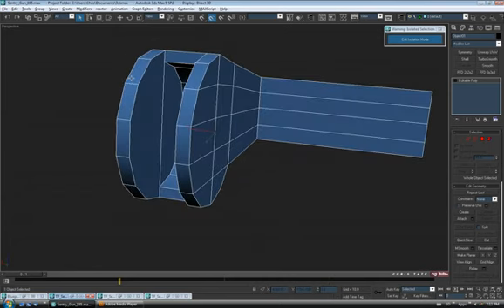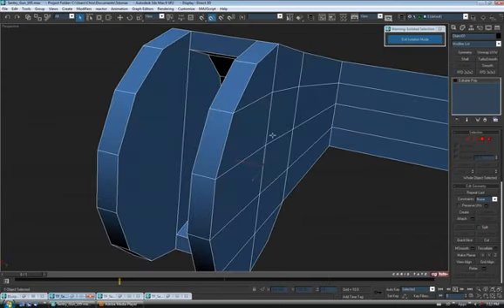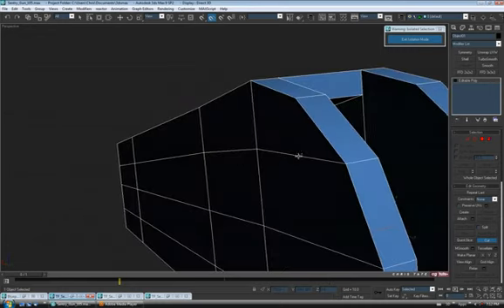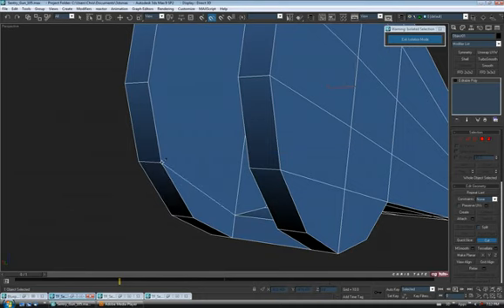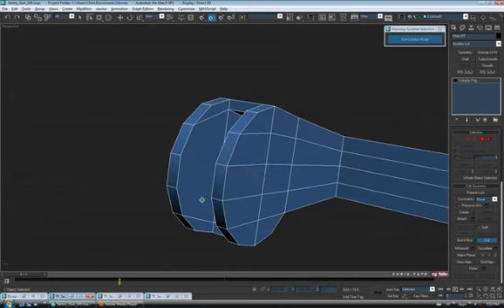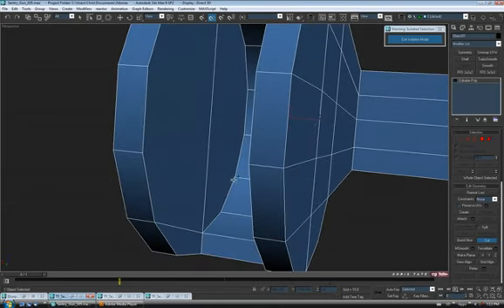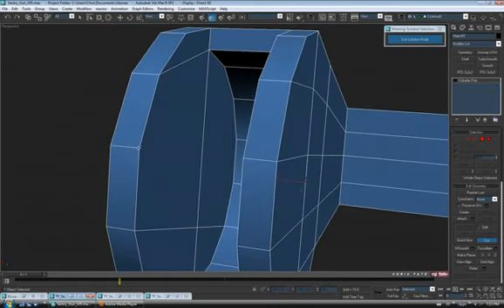We have all our holes filled in. Now we're going to turbosmooth this piece, and you can see we have giant n-gons on both sides, so we're going to have to quad this up — or at least get as many quads as we can. Let's go down to cut and cut some edges in. Starting at the top corner, click on the corner and go over to that vert. Do the same on the other side — just quad that top up. Do the same at the bottom.